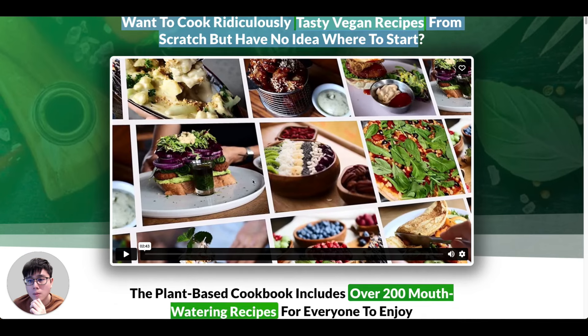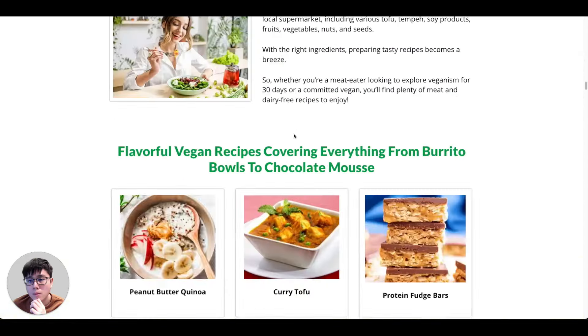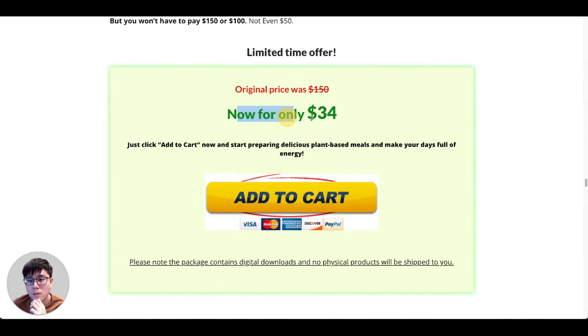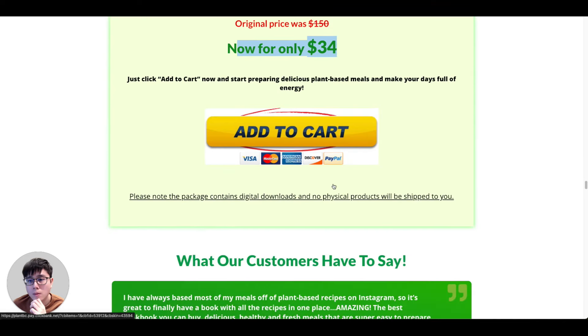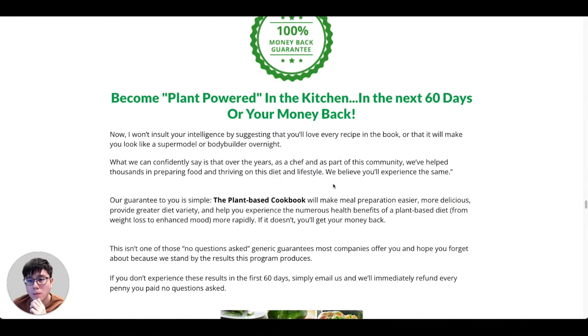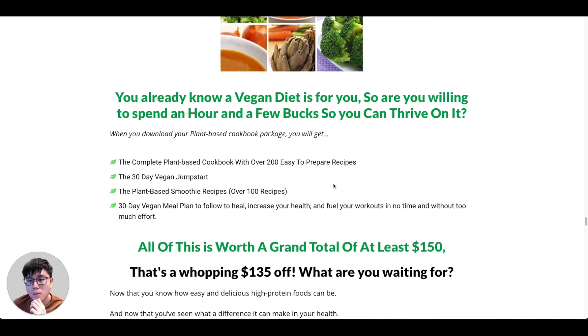This is the official sales page — it says 'Want to cook ridiculously tasty vegan recipes from scratch?' They have a sales video explaining the product plus more information on the website, and eventually they offer the recipe cookbook for $34. You earn 75% commissions, and on top of that, if they buy any upgrades or upsells — like additional meal plans or online courses — you still get paid on all those upgrades automatically.